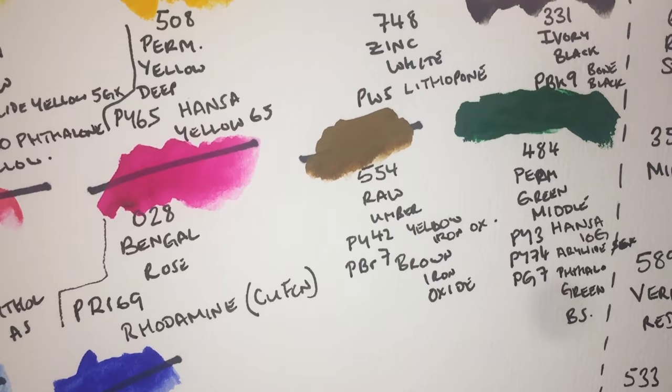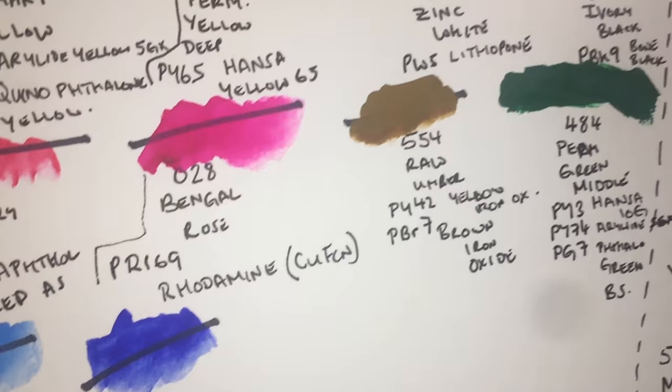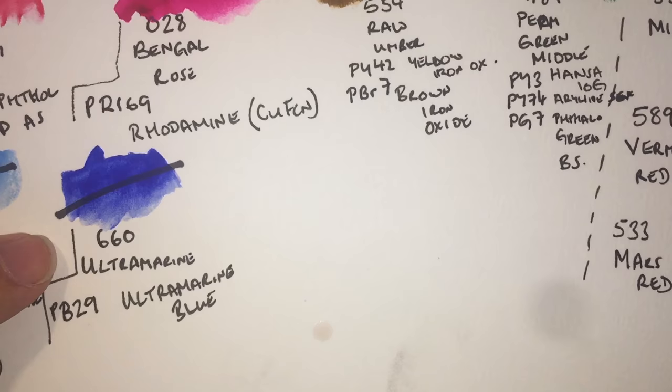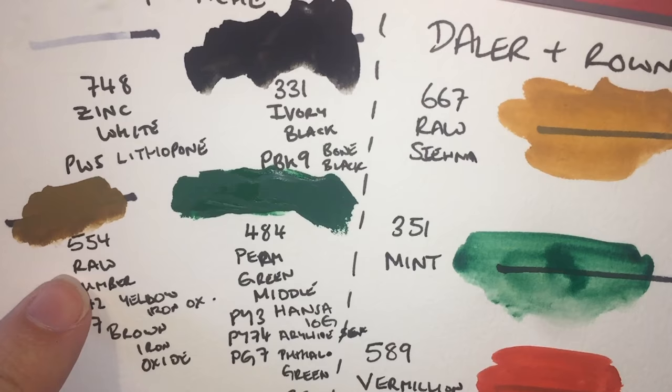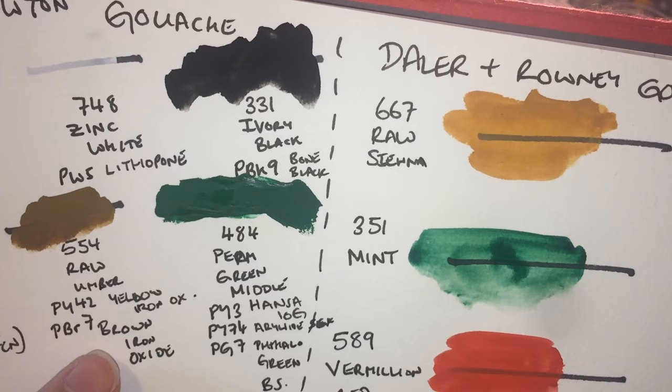Rose Bengal glows pink and is used at the opticians to detect fungal infections. I'm a bacteriologist by trade and we use it in the lab all the time - so I keep calling this Rose Bengal, but it's called Bengal Rose. That's rhodamine, specifically the copper ferricyanide form, which is not as light-fugitive as other rhodamines. Primary blue, 523, is just phthalo blue red shade, though I'm not convinced it's 100% red shade. Ultramarine is PB29 as expected.